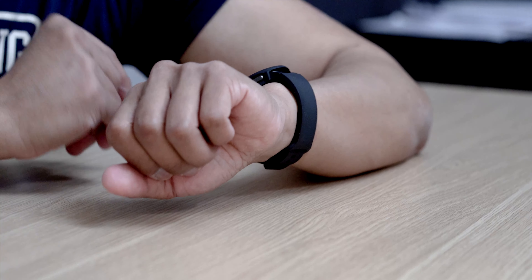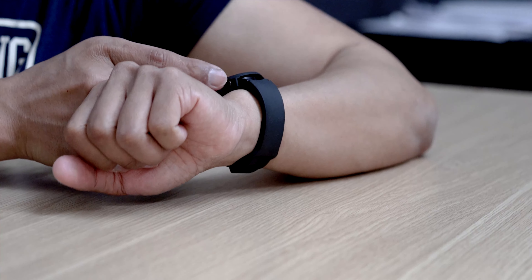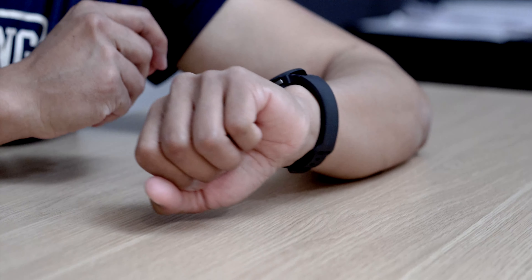Beautiful, looks really really nice guys. The black one really blends in because of that matte color — it really matches with the strap and the entire overall look is amazing. I definitely highly recommend this case if you have a black Watch 4. This thing will completely protect your watch and it just looks amazing — it really blends in nicely.